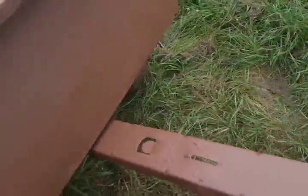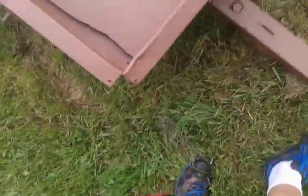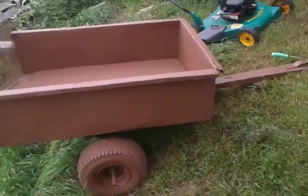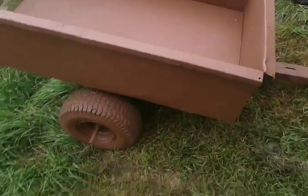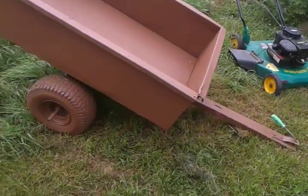I almost forgot to show you — I've been painting my trailer. I wish I had it on video before, but I rebuilt it, put a piece of board on it. I made a whole new end gate. I don't know if I should spray paint it or leave it rusty — comment down below. It used to be all wobbly but now it's all sturdy and ready to pull behind my lawnmower.